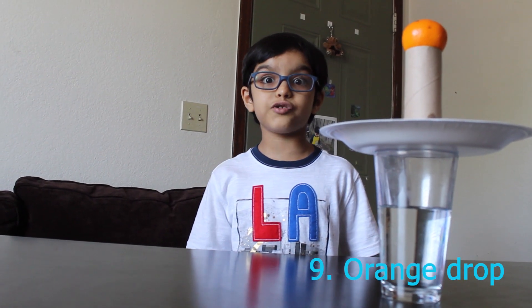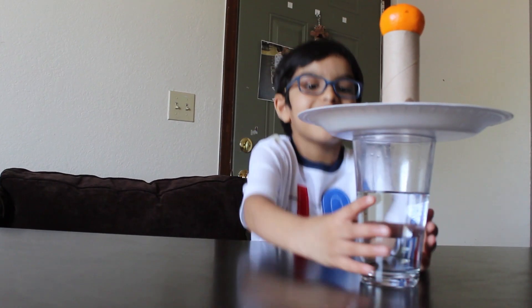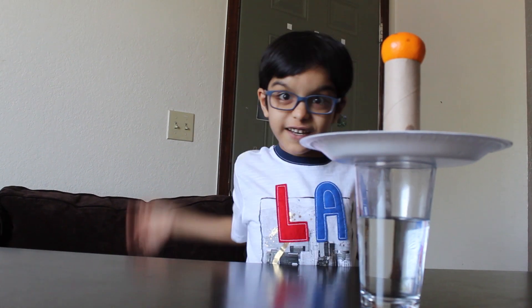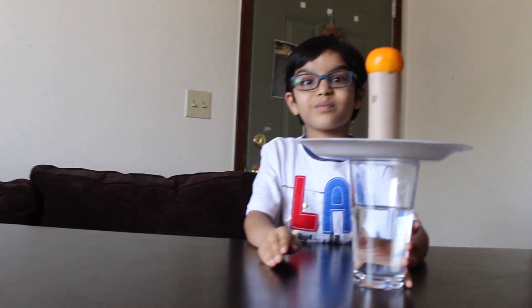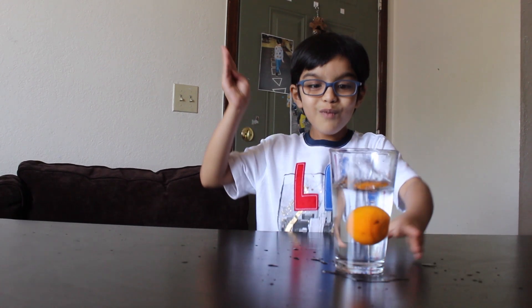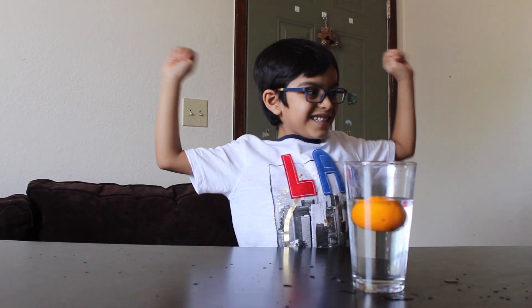Let's do the orange drop challenge. For this we need a glass of water, a plate, a roll, and an orange. I'm going to push this plate and let's see what happens. The orange made it in the glass. That's cool. It's so cool!